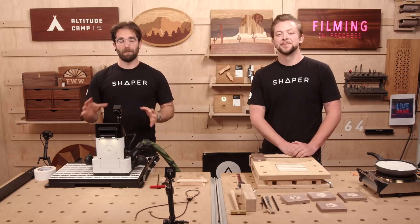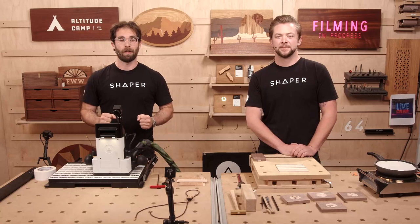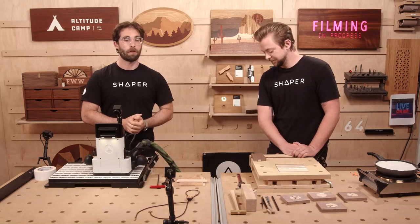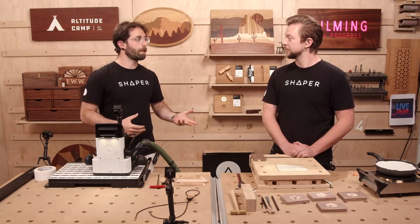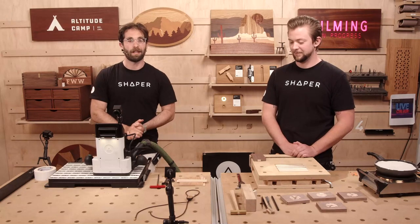Hello everyone, and welcome to Shaper Sessions. My name is Jake, and I'm Russ. We've got a super cool episode for you today, and I'm really excited to share this with you. It's a project that's near to my heart, something we've been working on here trying to tweak over the course of the whole last week, and I think we came up with something really good. Before we dive too deep into the details, I want to give a little backstory on why we're even doing this episode on sand shading.